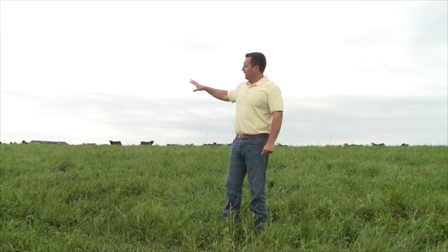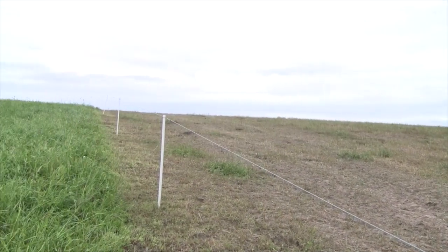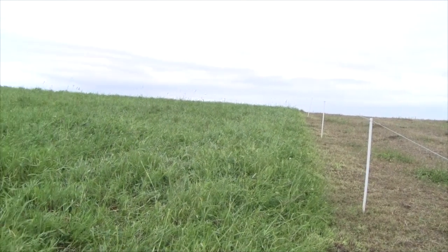These cattle will rotate through 30 to 35 pastures, and the goal is to move them morning and night. When you first come home in the spring it'll take more than two weeks — it'll take about three weeks probably the first time through, so 20 to 25 days somewhere in there.